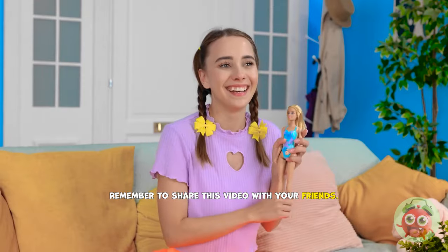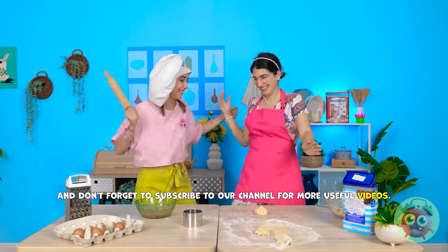Remember to share this video with your friends! And don't forget to subscribe to our channel for more useful videos!